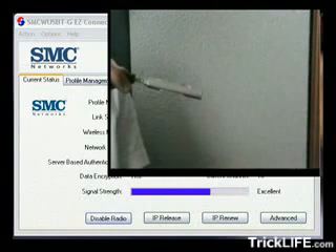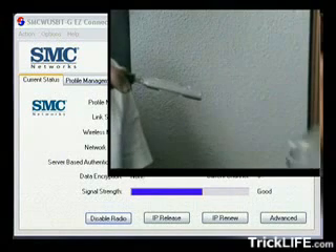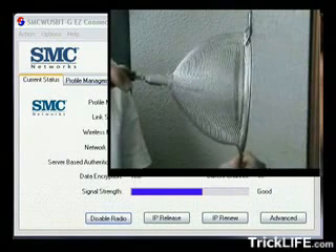If we take the strainer away, the signal loses strength. As you can see, it really works well.